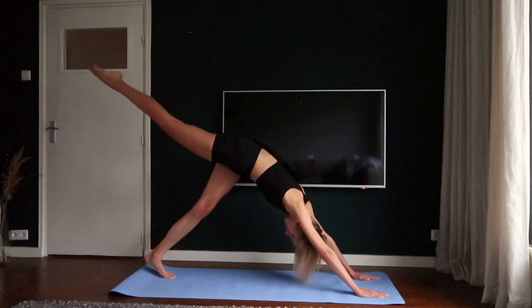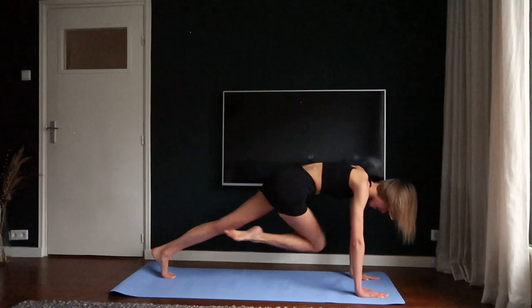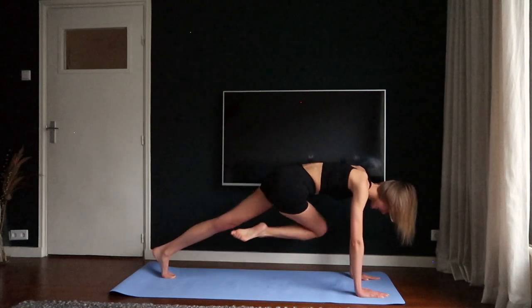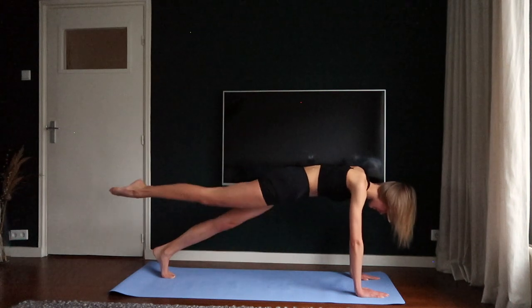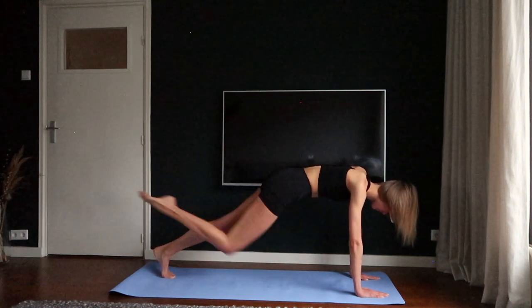Do a downward facing dog and now we're going to pull our knee towards our left elbow. Three, four, five.